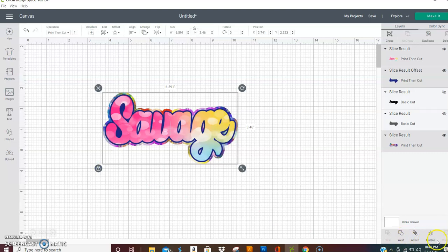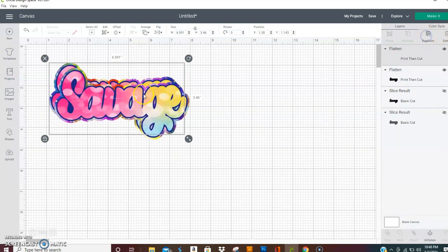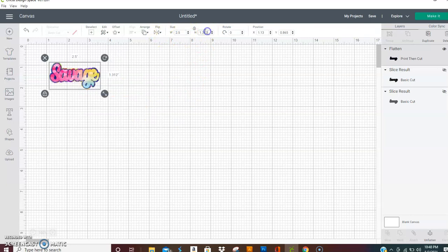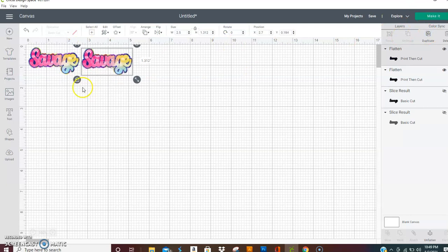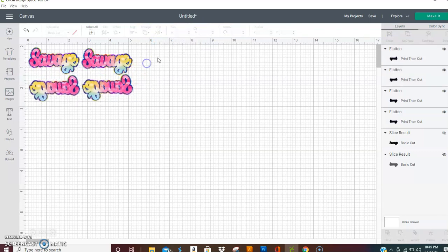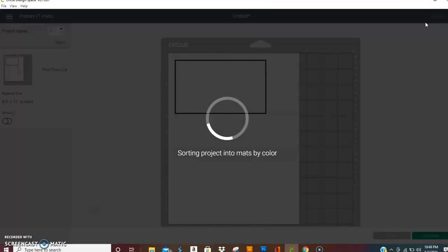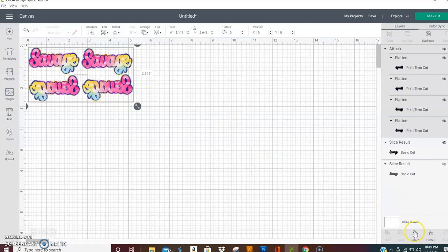Then you want to take them all and hit flatten — they become one piece. Now you can duplicate it. But first, before you duplicate, you want to size it. Let's say you're working with earrings that are 2.5 inches wide — so you make the width 2.5. Then you'll want to duplicate that image. If you want the backs to look the same, duplicate both of these and horizontal flip it. That way you can print all four pieces out at the same time — just attach whatever and it will print all four pieces.